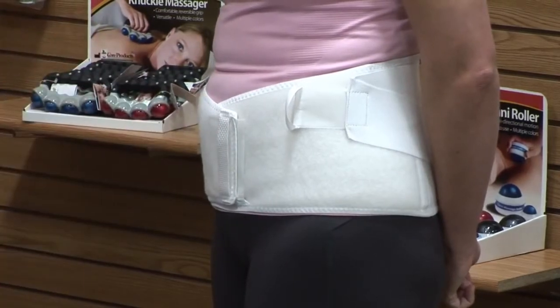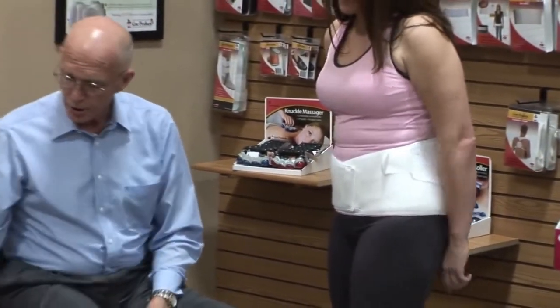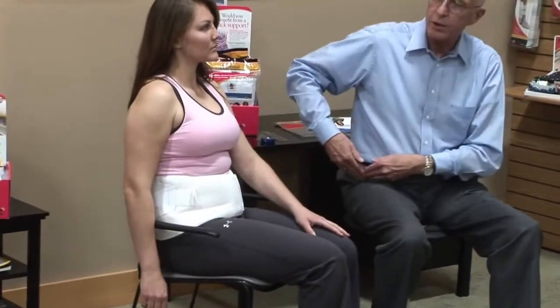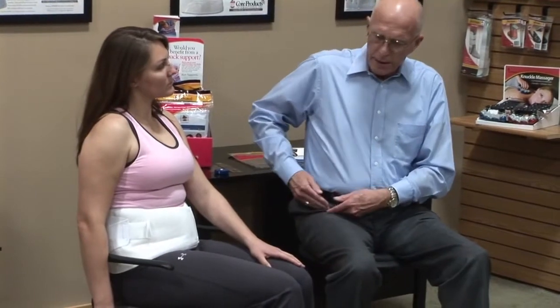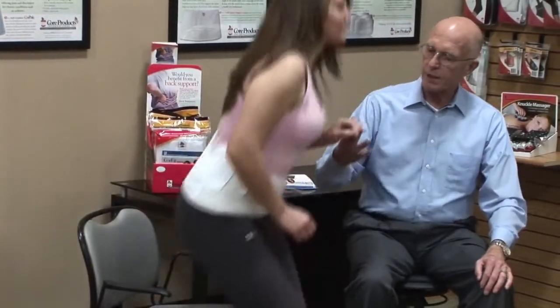That's the fitting process — we explain everything to the patient as we go. We also teach the patient how to validate the correct position: ask them to sit down. When seated, the bottom of the device should come right to the crease at the groin. If it's too low it may dig into the groin and be uncomfortable; if it's too high there'll be a gap and we're not supporting the lower abdominal wall. It should be right at the groin, and we teach the patient to always sit down and check that it's at the right height.